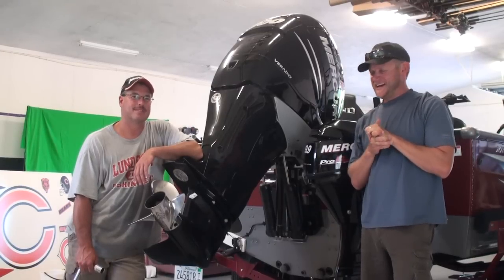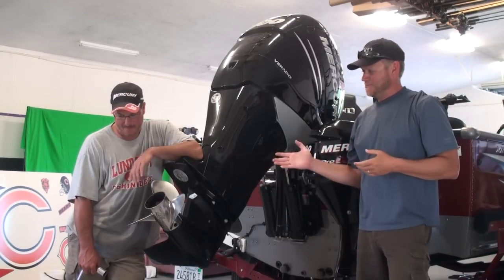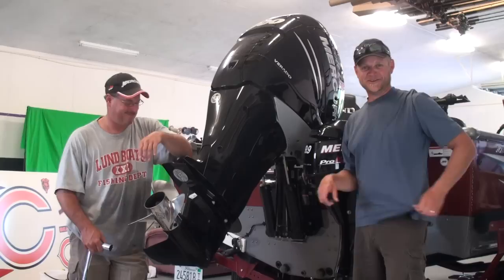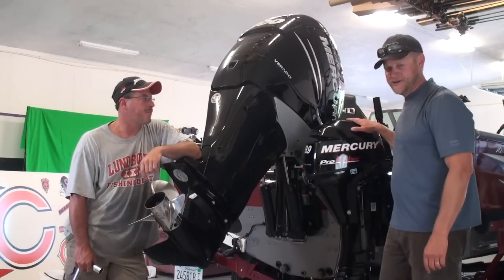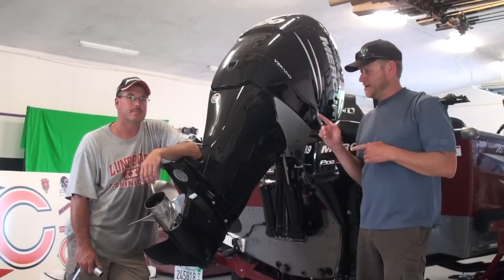Welcome back to WalleyeWorkshop.com. It's maintenance season, it's the middle of the summer here. Mike looks like he's been working real hard and sweating, but he actually just got done washing the ketchup off his shirt from spilling hot dog juice all over himself. What we're doing today is we're going to change the gear lube on the 300 Verado and also on the 99 Pro Kicker, and we'll show you every step of the way through that right now.